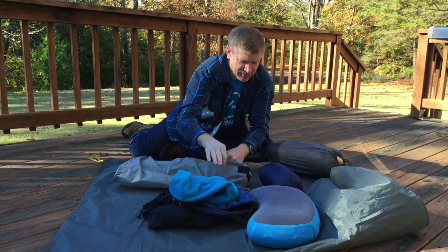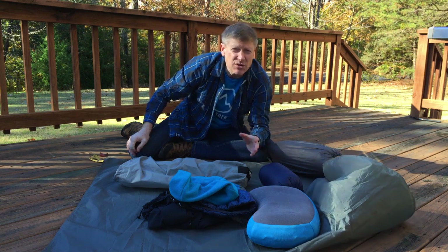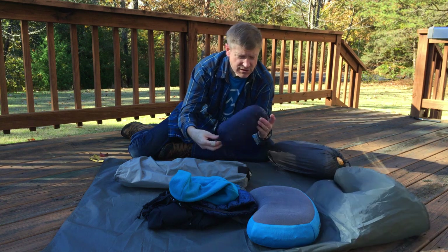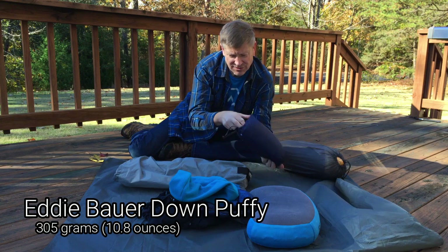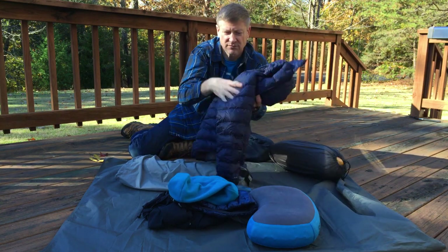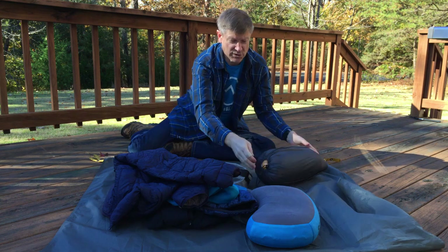When it starts getting down to 30 degrees, my Enlightened Equipment quilt is only rated to 30°F, so at that point I increase my base layer with a puffy jacket. This is an inexpensive Eddie Bauer puffy — I think it's 650-fill down, I paid about 50 bucks for it. Between the puffy, the base layer, and the quilt, I'm super warm.